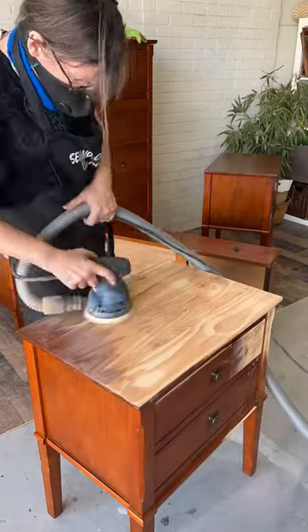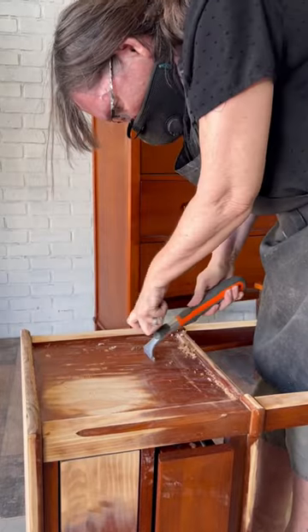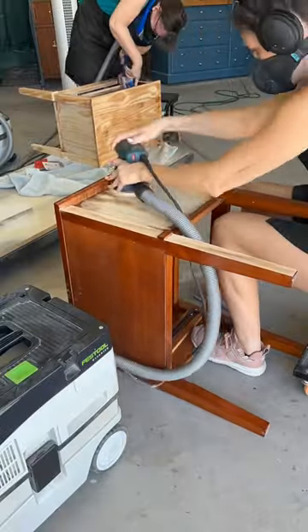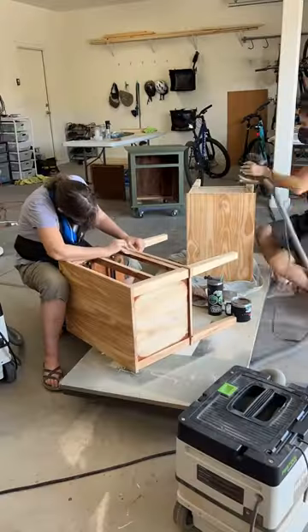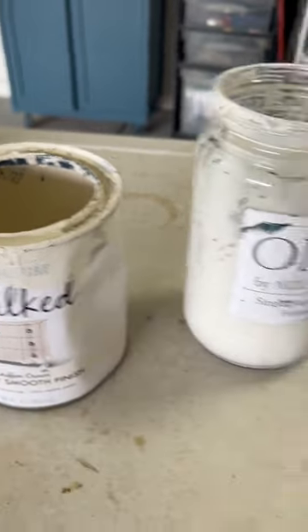Then we move on to sanding a little area to see what we have. We're working with solid pine for the most part, but with a really tricky finish, so we had to do some scraping and then a whole lot of sanding. We assumed this was going to be MDF or something crazy, but because we've got solid pine, we're going to go with the paint wash.